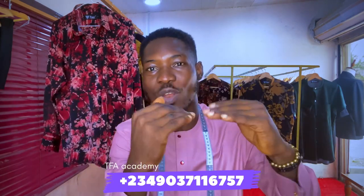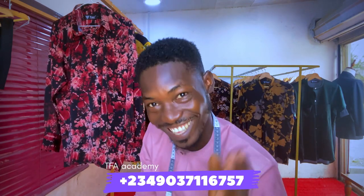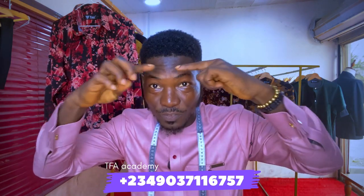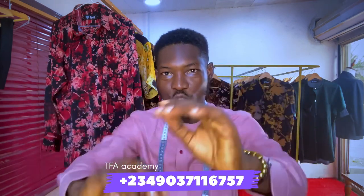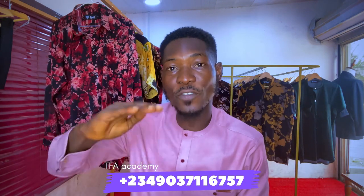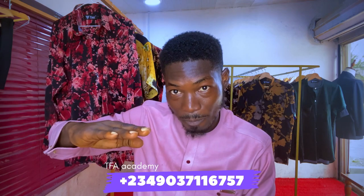Just pay attention to the instruction I'm going to give you. The most important thing is that you take note of all the parts of the edge that look longer or taller than other parts. Some people have a part of their head that is longer at the back, and some people have the front part that's longer. So the major important thing is that you focus on that longer part, because the cap has to rest on top of that longer part.